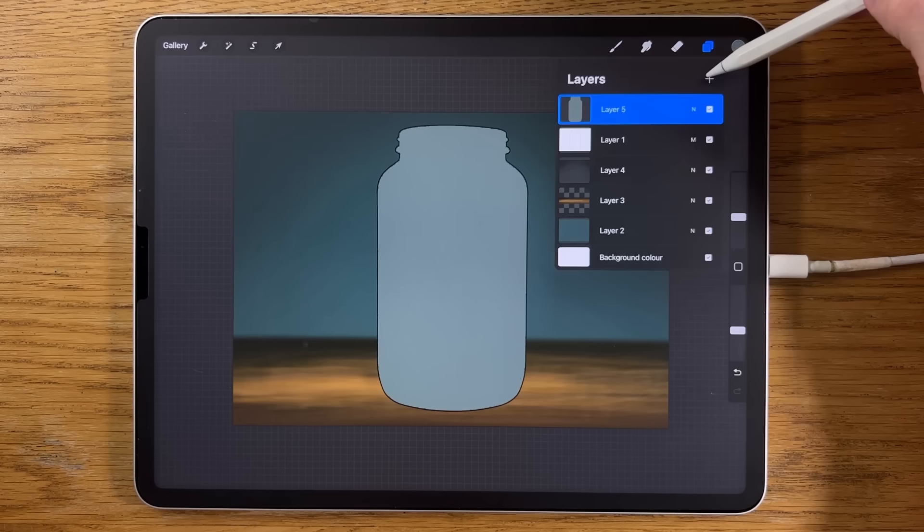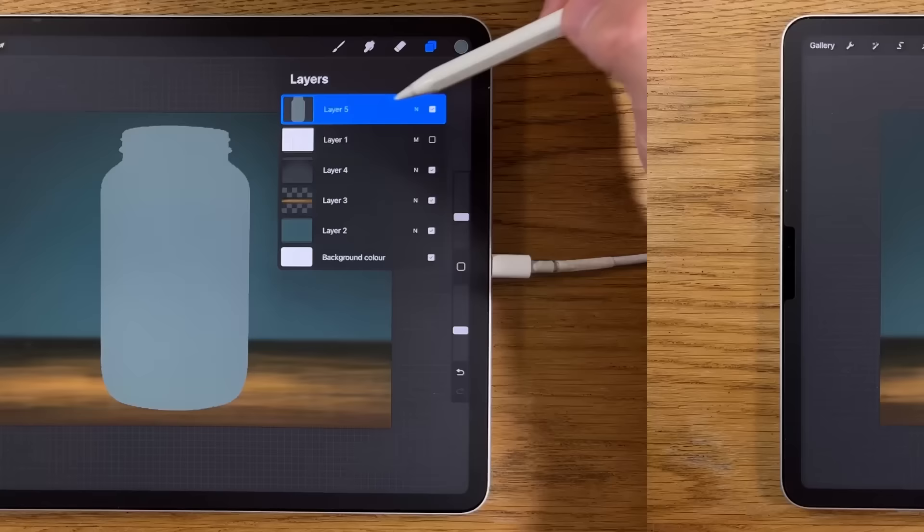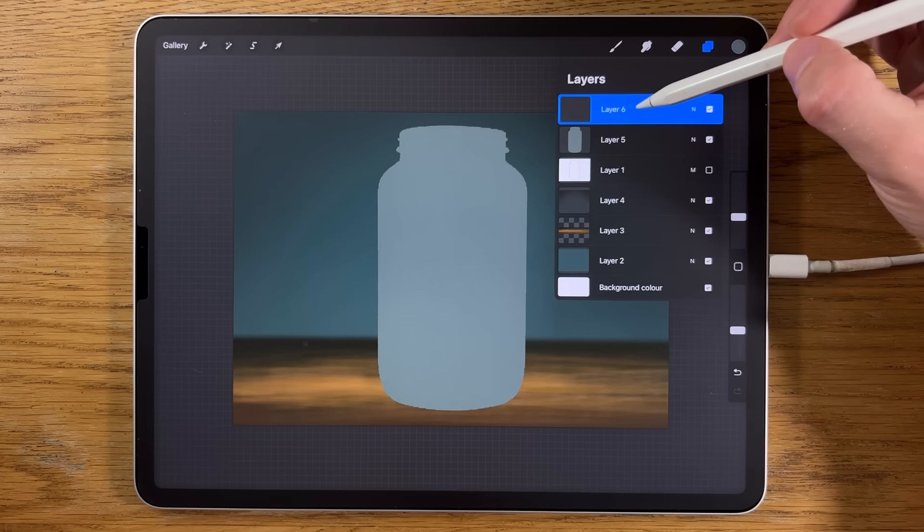Back to layers — turn off that first layer so the black outline disappears, but we're left with a nice clean shape of the jar itself. Next, create a new layer on top. We want everything we add to be contained within that shape, so tap on the layer and put on Clipping Mask — anything we add now will only appear inside that shape.